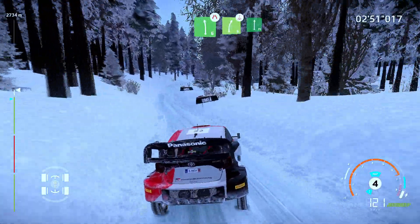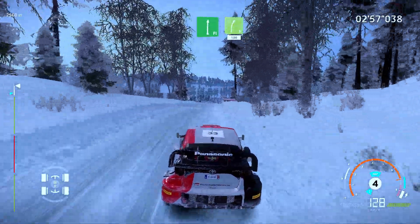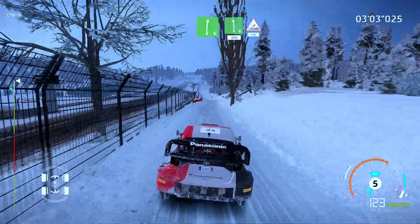And flat right. And right 5. 100. Right 6. Into left 6. Short. 200. 100. Jump. Keep middle. 100.